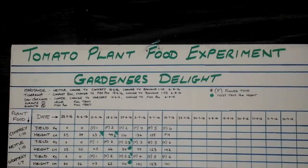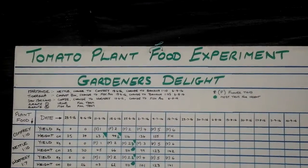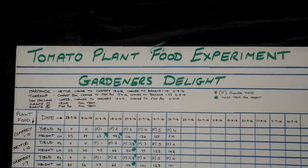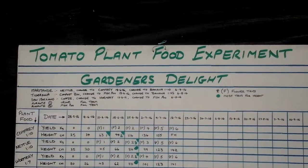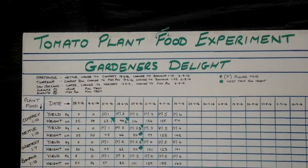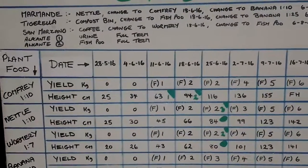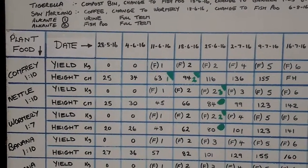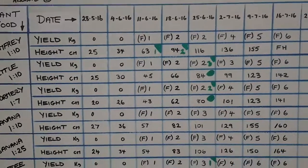Welcome to the tomato plant food experiment using the Nying Gardeners Delight. If you haven't seen some of the updates, we're on part 4 now. You do need to go back to part one and have a look at the plant foods that we're actually using.